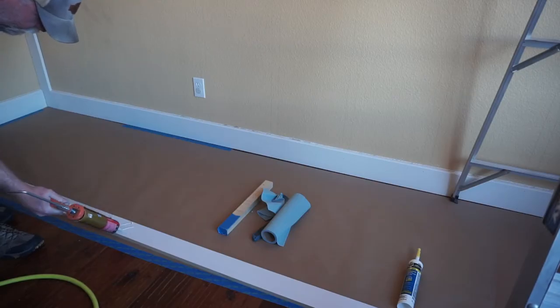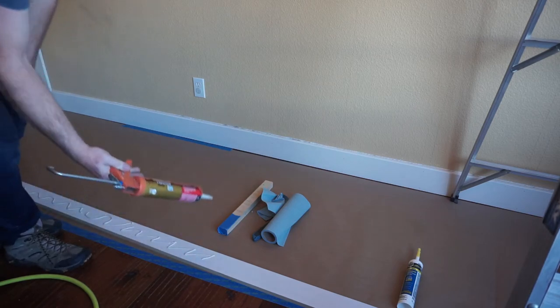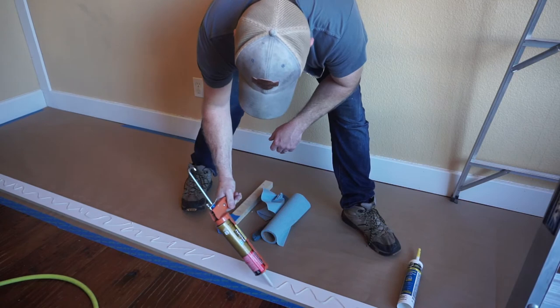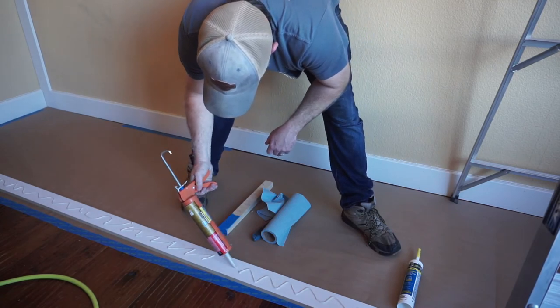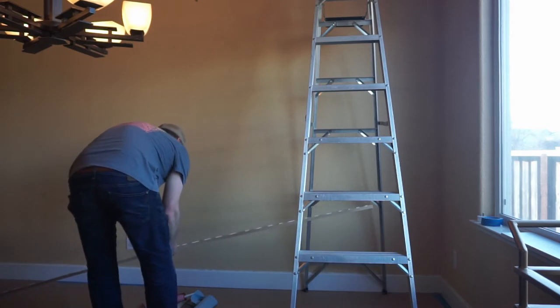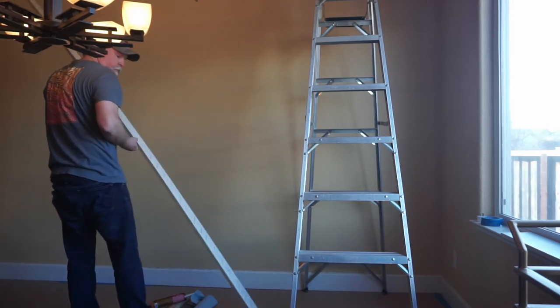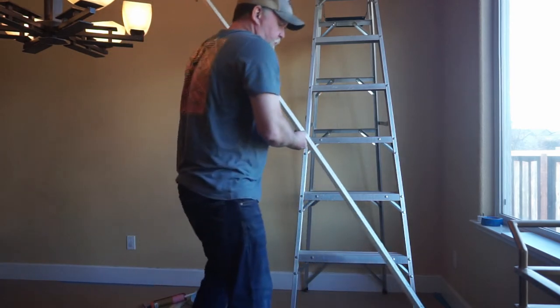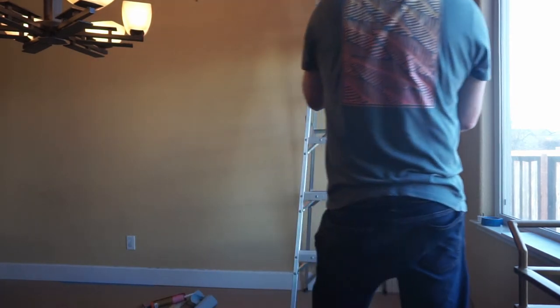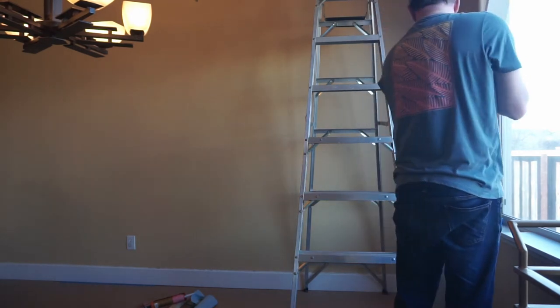We also added glue to the backs of all of the trim pieces that were making up our geometric wall. The way we wanted this design required the wall to essentially be trimmed out on the top and sides. So that's what we did first — added side and very top boards to build a trimmed out panel that we then built the angled pieces inside of.